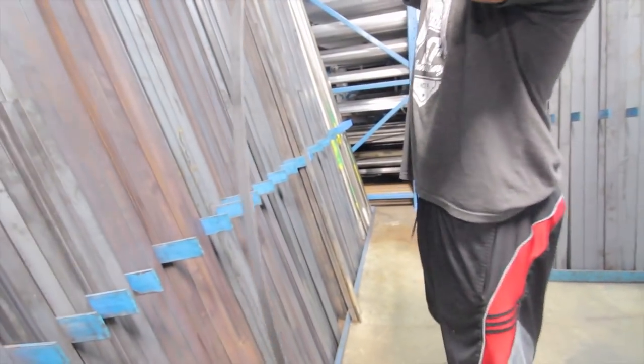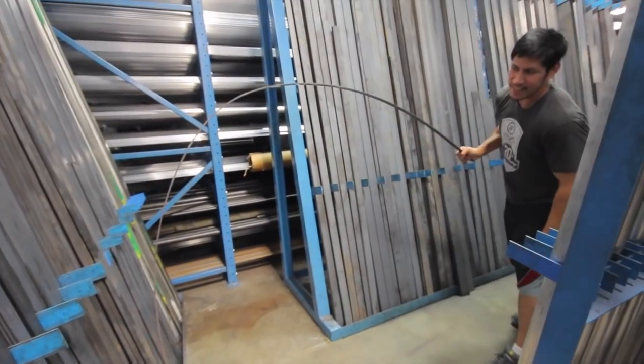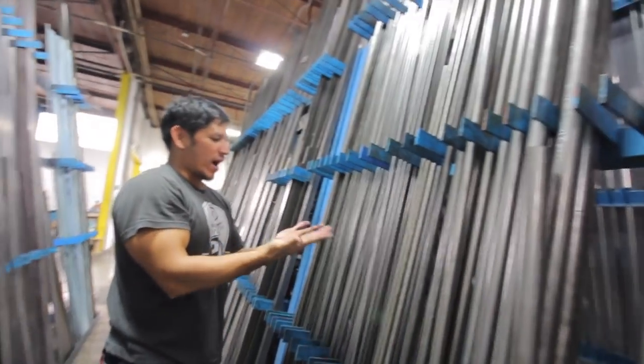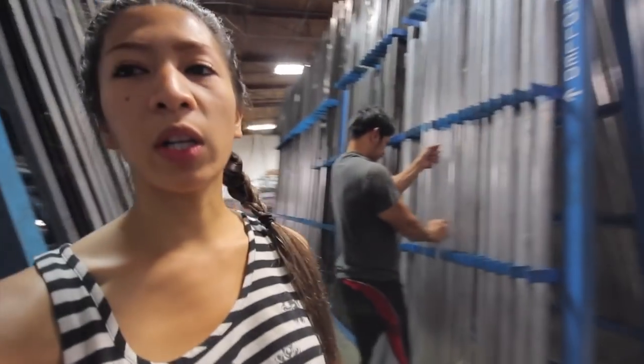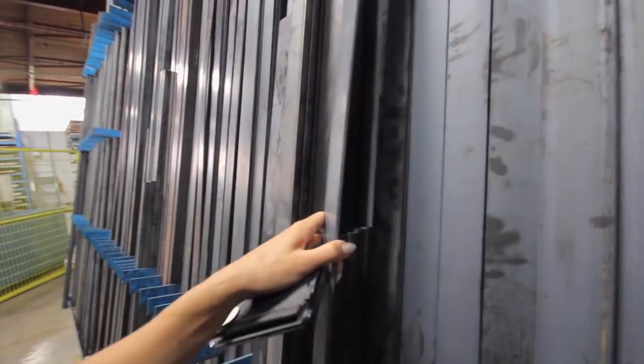We want something really thin — wait, is it too thin? Look at that one. It's not going to break. That's okay, let's just not turn it into a swing. Actually, I want it to be a swing, but I'm afraid if somebody sits on it it's going to become an oval.